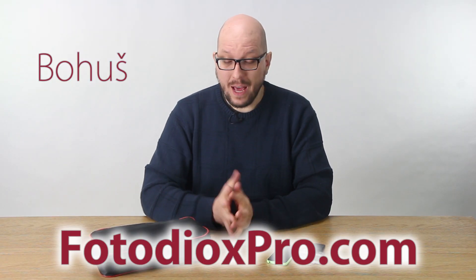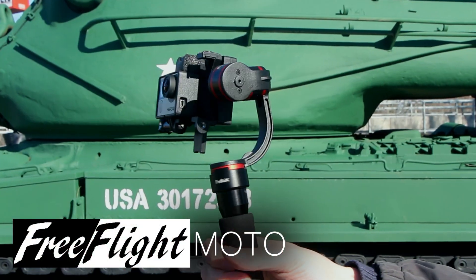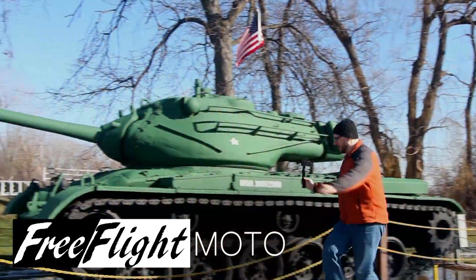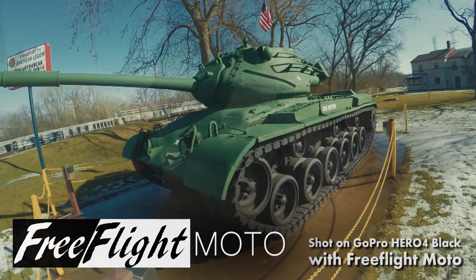Hey everybody, Bohus here speaking for FotodioxPro.com. In this video I want to show you the Free Flight Moto, which is our motorized gimbal system. You can use it to mount an iPhone 5, iPhone 6, or a whole variety of other phones. But today we're going to look at how to mount a GoPro.